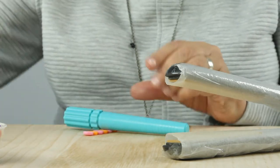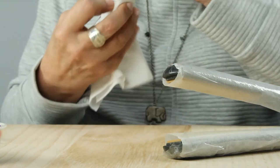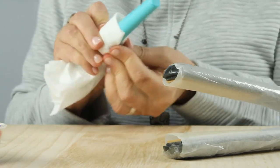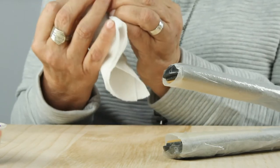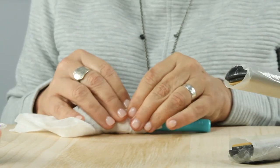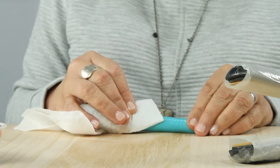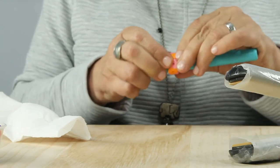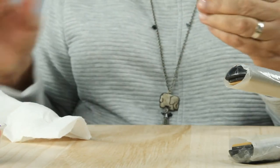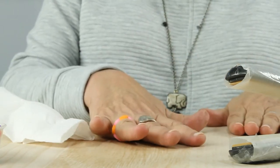Wrap it around the barrel. Now it's warm to the touch — it's quite hot — so I'm using a paper towel to protect my fingers and press that around the barrel of the ring mandrel. It doesn't take long for this plastic, the acrylic, to harden once it cools off. Oh, it's got a little shape all its own there, but it fits my finger.